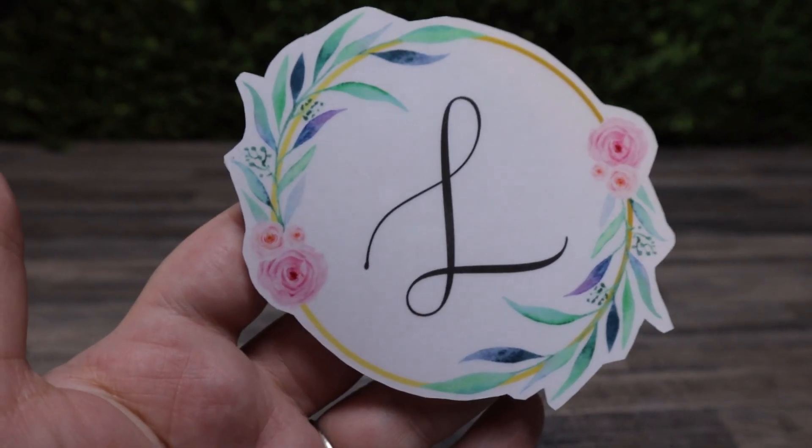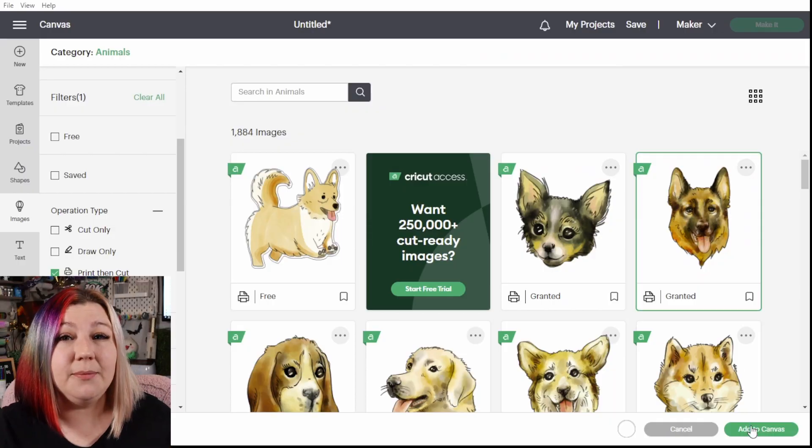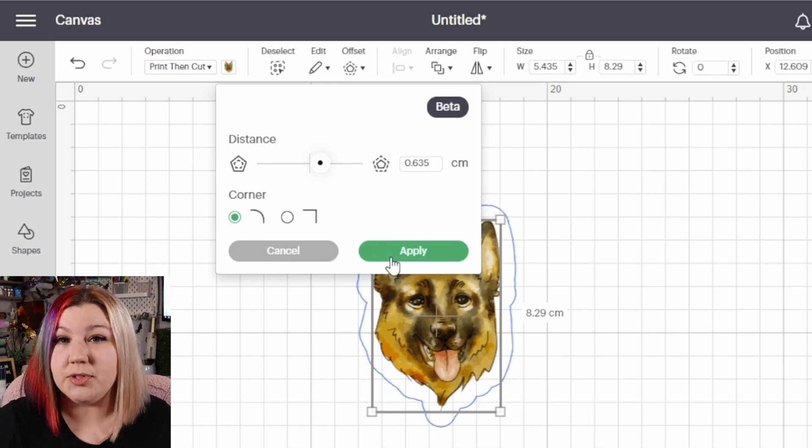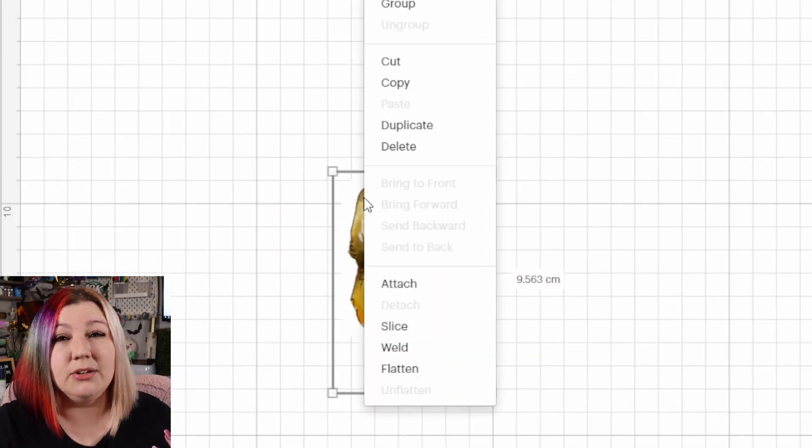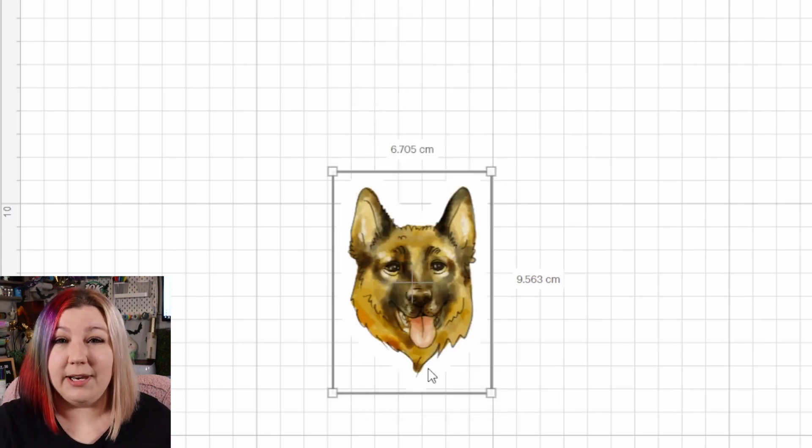If you're wanting to have the typical die-cut sticker look — where it's just a sticker with a white outline and that's it — then you need to make sure that you have your design, that you've added an offset to your design, you've selected both of the layers, right-click, and flatten.